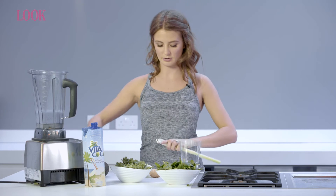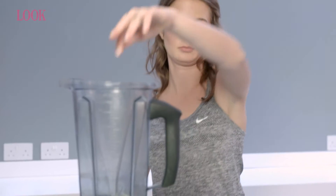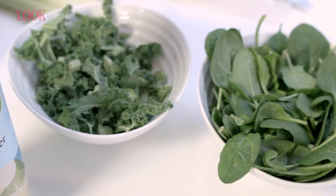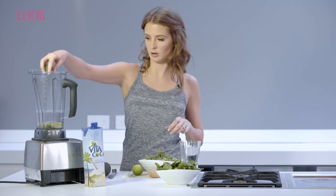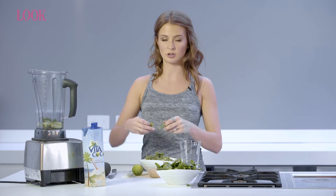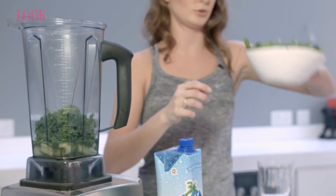I'm going to use a stick of celery — just chop it up very roughly. Celery going in. I'm going to put some kale in; dark leafy greens are really, really good for the skin. A rough way of telling which ones are the best is just going for the darkest ones. And also some spinach leaves.